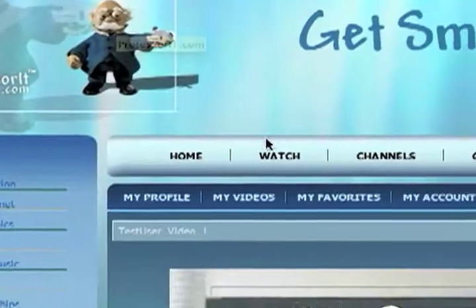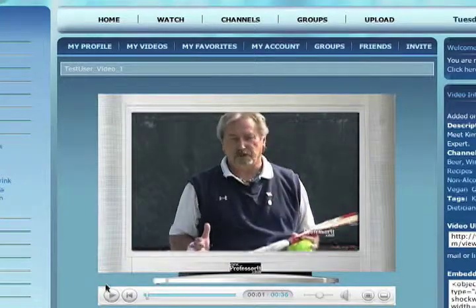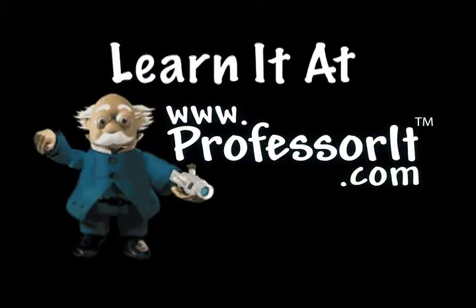Hi, my name is Lance Cadell, and today I'd like to teach you how to hit a forehand drop shot. It's the drop shot — this is a great shot to have in your repertoire, and as it lands, it'll die. And that's what gives you the drop shot effect.